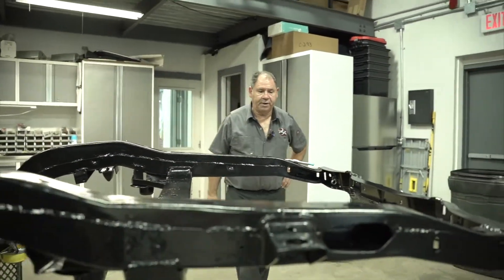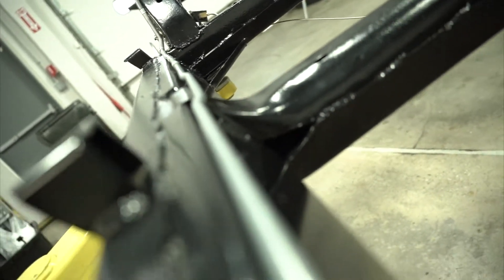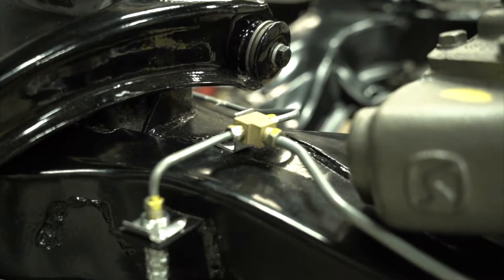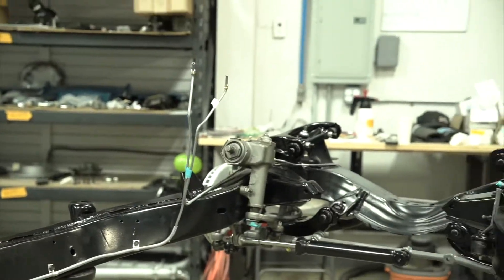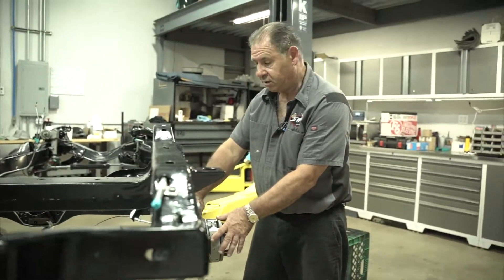The first things we did on the frame: we put the fuel lines in, ran them all the way up on the passenger side — the fuel line is completely in. The second thing we do is the brake lines, so we settled all the brake lines up. We also put the emergency brake lines in and the rear trailing arms.